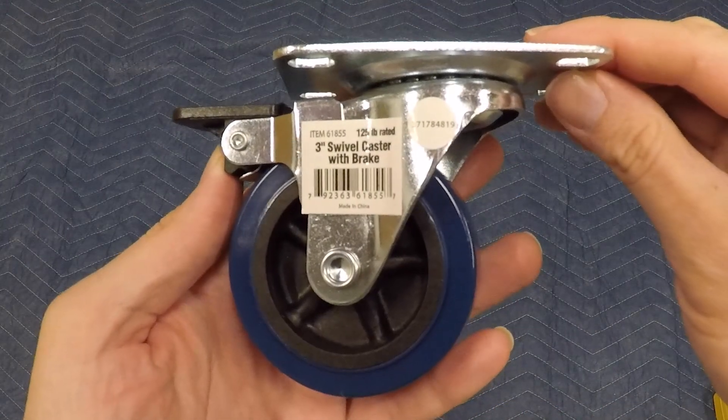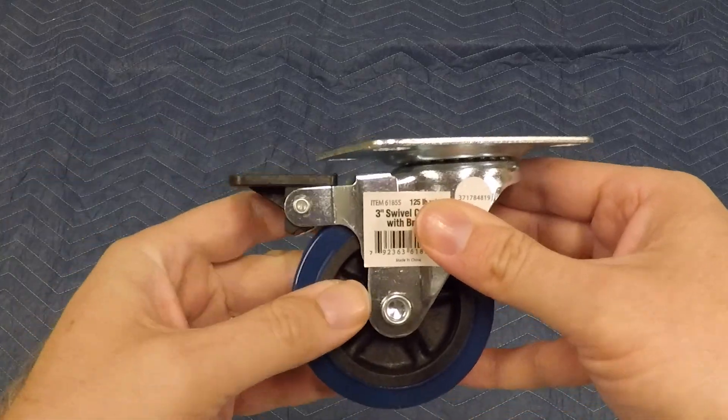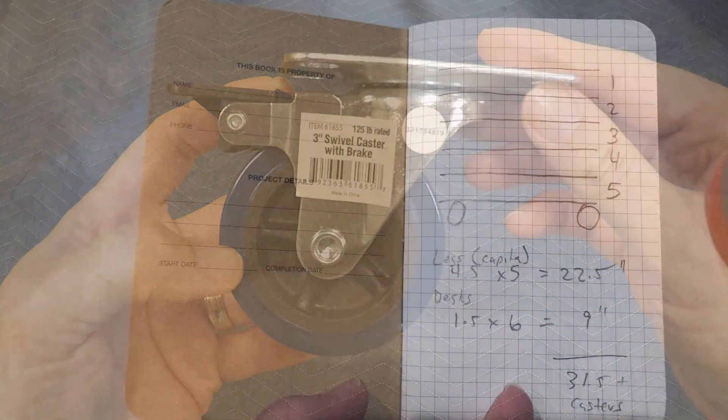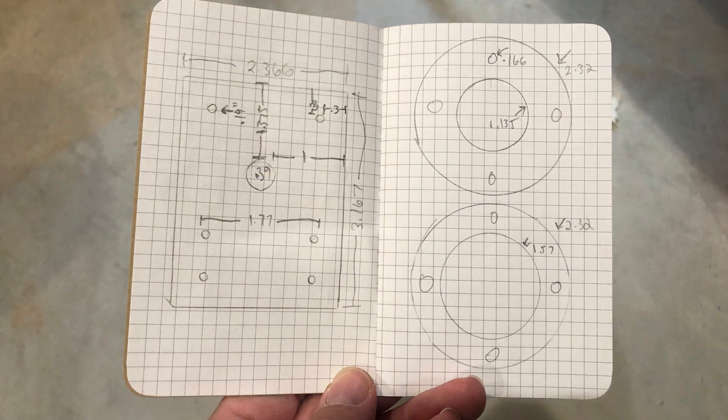I also picked up some 3-inch locking casters from Harbor Freight for about $4 each, but if you don't see the need to move your table, then buy an additional set of Capital legs instead. I always start a project like this with a few sketches to help me think through the steps a bit before I start.